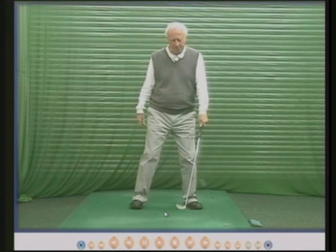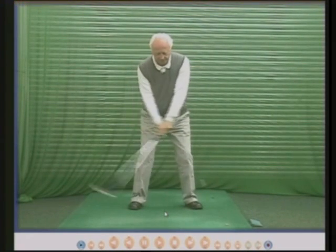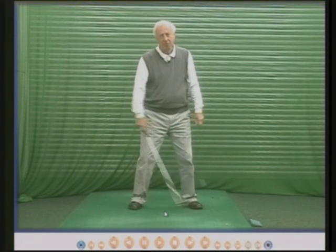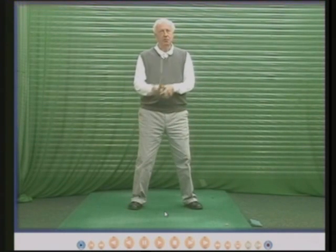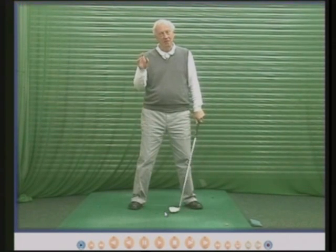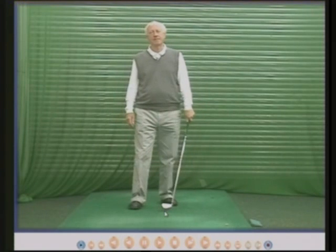So that's the end of this DVD on the knees. Hopefully you've enjoyed watching it. I've enjoyed showing you people's knee movement for you to understand and learn. The key move is: let the left knee move down, to the right, and towards the target. The right knee stays fairly still. But if you're not very flexible, let your knees move so you can turn your hips and your chest. Thank you very much.